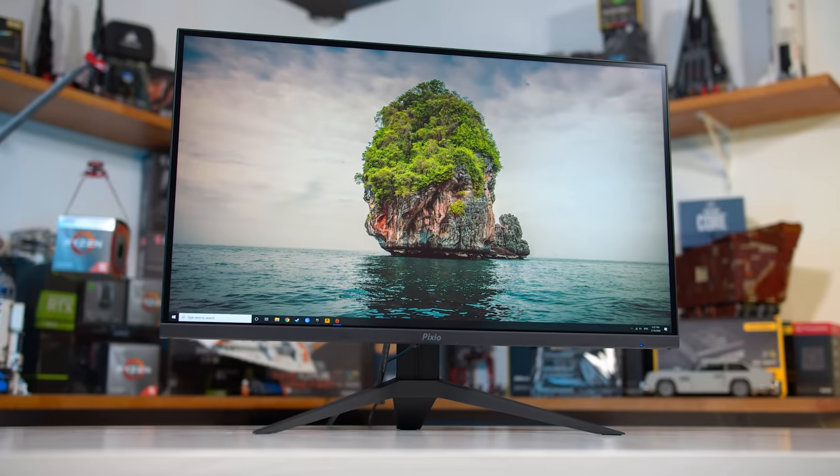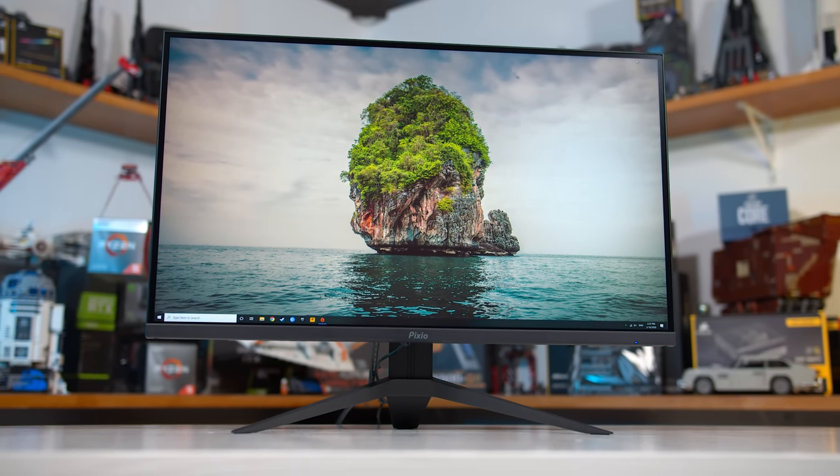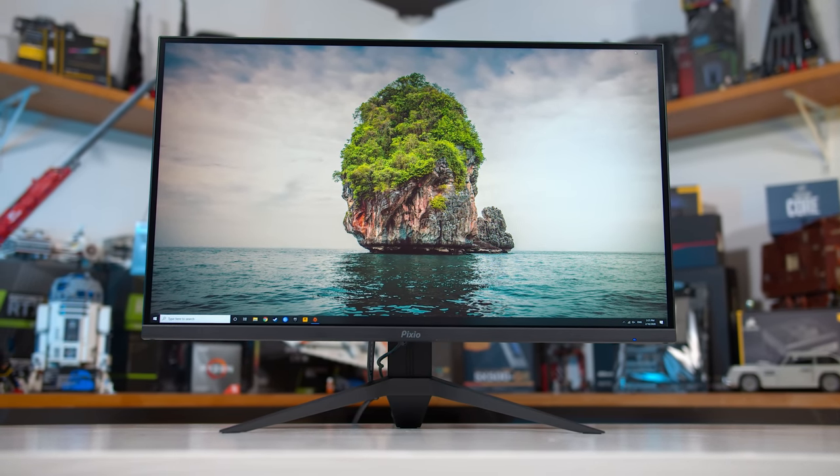Welcome back to Hardware Unboxed. I'm super excited about today's monitor review because once again I get to talk about value offerings — those displays that try to hit the sweet spot between performance and price. I know you guys are all very interested in monitors on the cheaper end of the scale. What's on the test bench today is the Pixio PX277 Prime, their latest low cost 1440p 165Hz IPS gaming monitor.